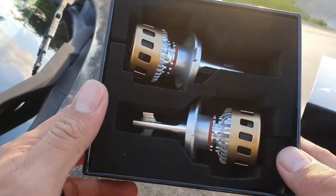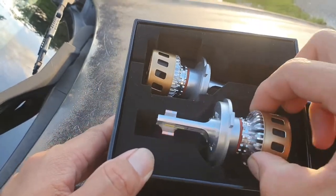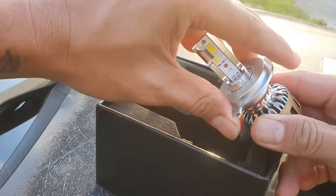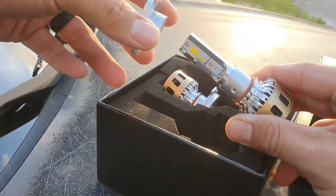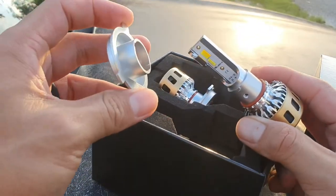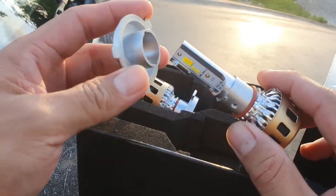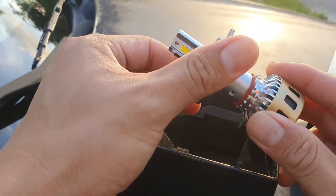This is the X7 LED light bulb kit for H4 light bulbs. Pretty cool — it comes with a base plate here which you have to turn to unlock. The installation process: remove the original halogen bulbs, install the base plate, and then lock in the light bulbs with the little fan. That's basically it — you don't really need many tools.